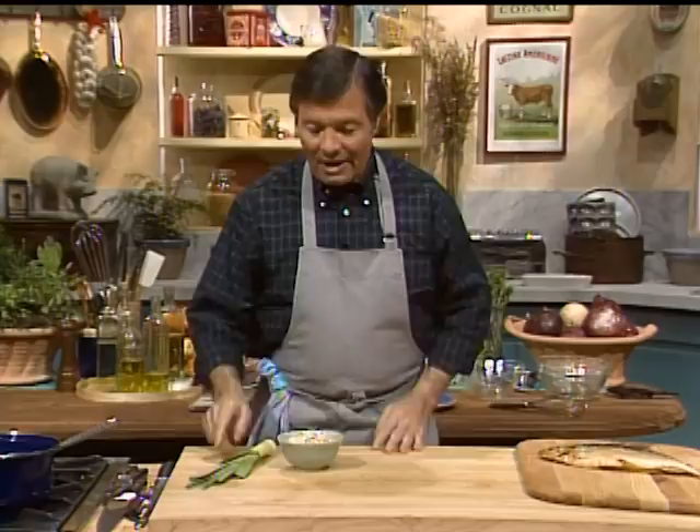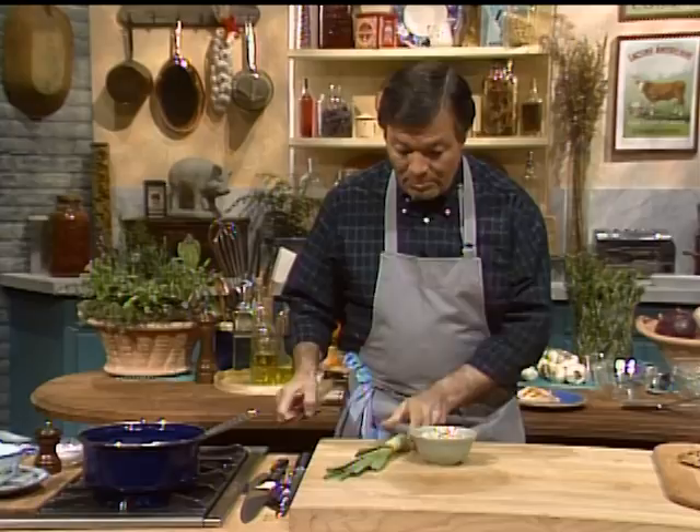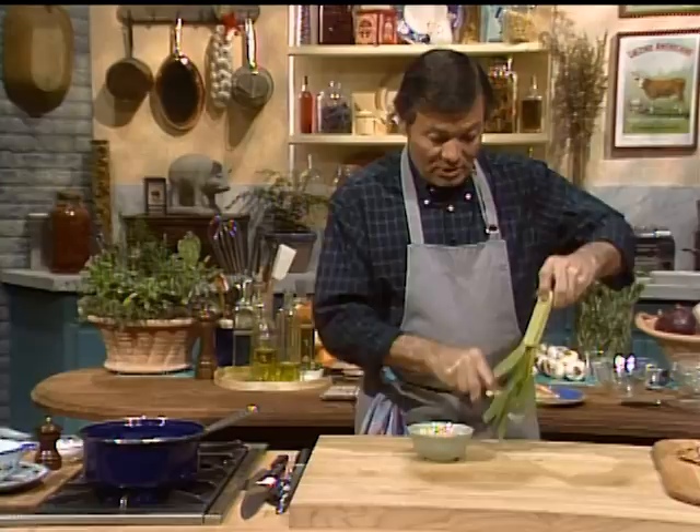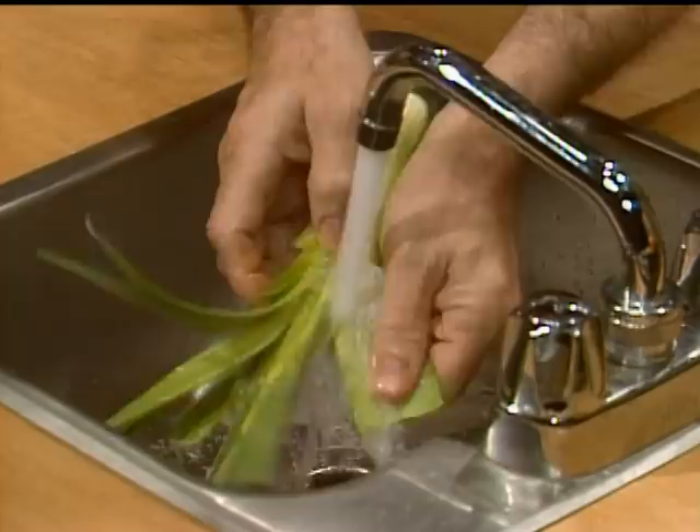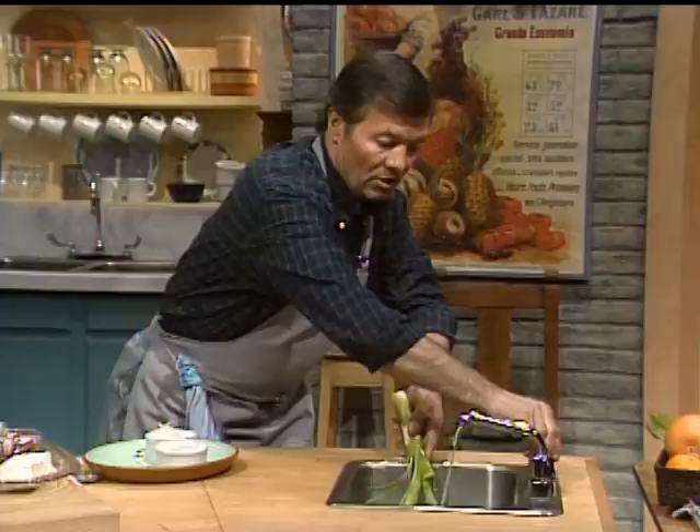We're going to start today with the milk. I have three and a half cups of milk here cooking for the soup, and we're going to have leek and oatmeal in it. I use regular milk, which is about 150 calories per cup. If you use skim milk, it will cut down a great deal on the calories and more importantly, on the fat.